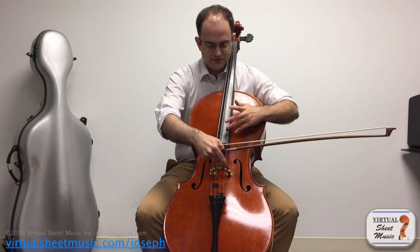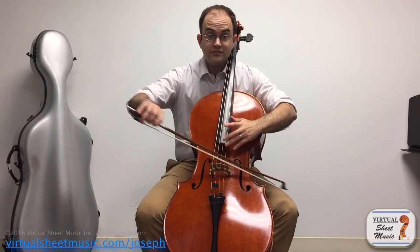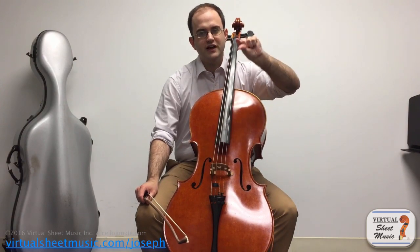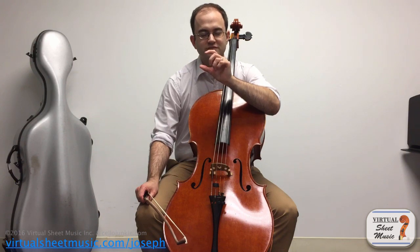If you take this spot and divide it one more time in half, you get another octave. Now, the funny thing is that as you divide these octaves, the sound gets flatter and flatter. So it actually makes it a little bit difficult to play these harmonics in tune, especially the higher ones. Basically the ones that can be relied upon are always the first division and then the second division.